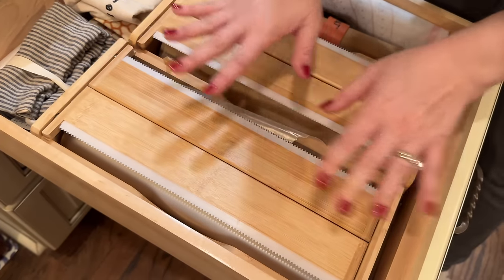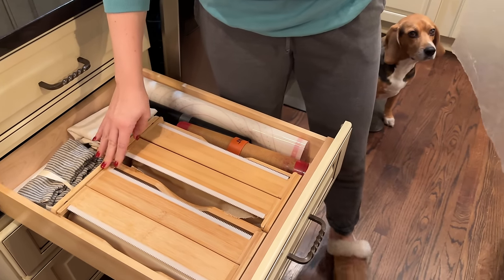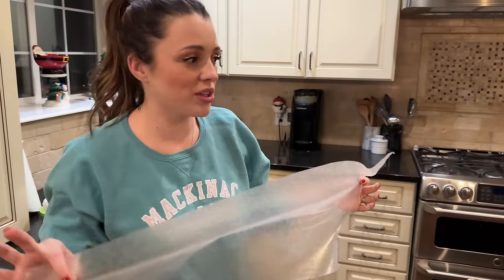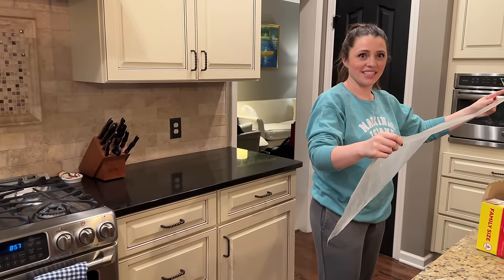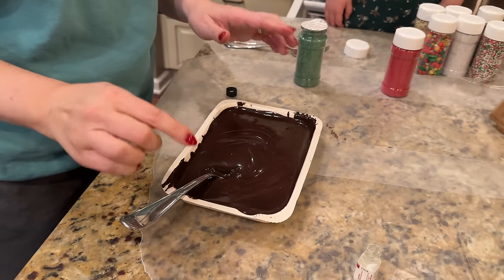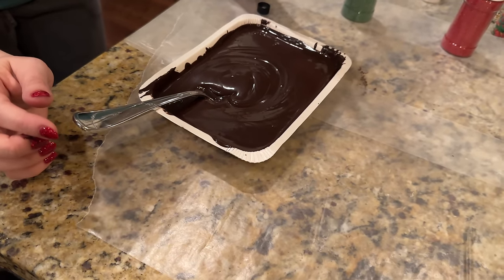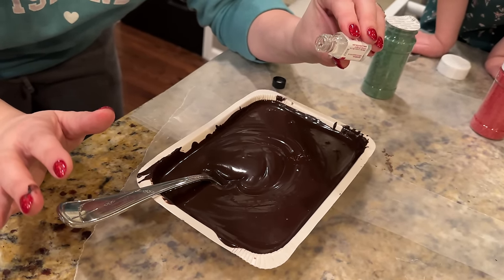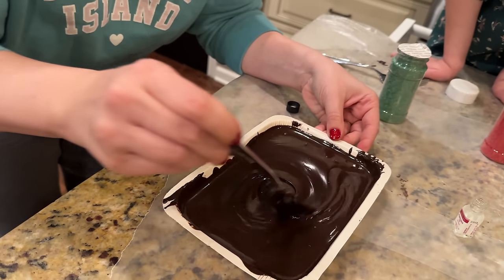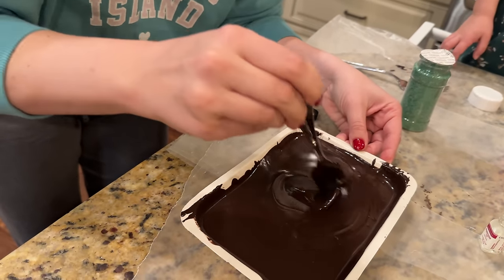We need wax paper for these to dry on. Be very careful when heating the chocolate — if you go too far it'll harden again, so you have to keep taking it in and out. For the peppermint oil, we counted: one, two, three, four, five, six drops. You can always add more but you can't subtract, so we're mixing it in. I hope that wasn't too much — I don't think it was.